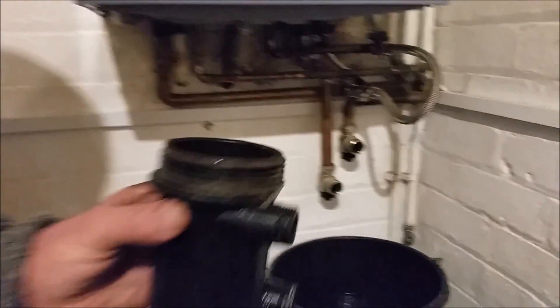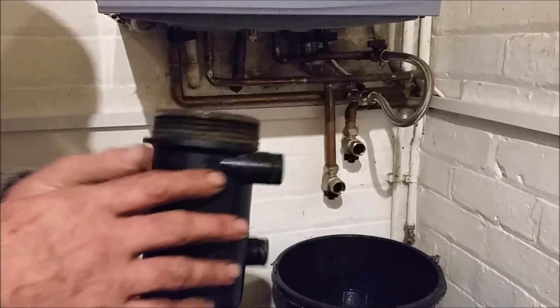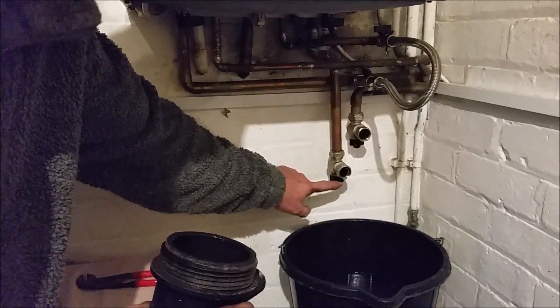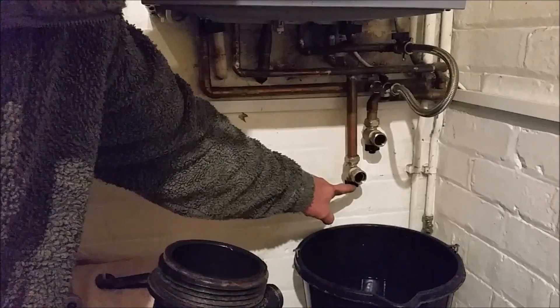Magna filter — couldn't unscrew the top, so this is how to take it off from the mounting. These two at the bottom: if you turn these two black ones, they turn the water off, which I've just learned.